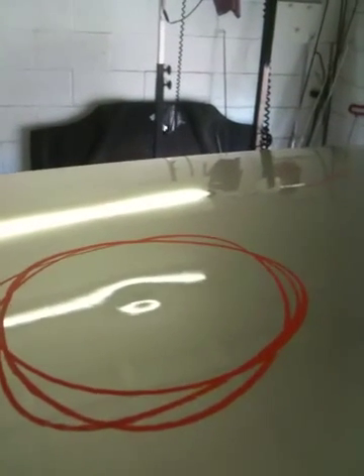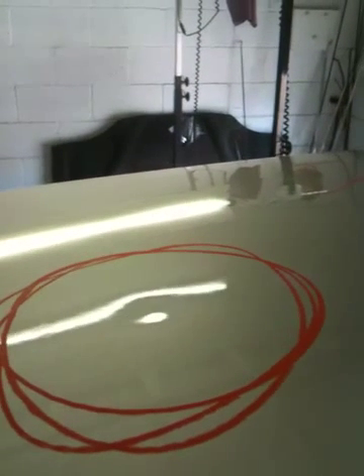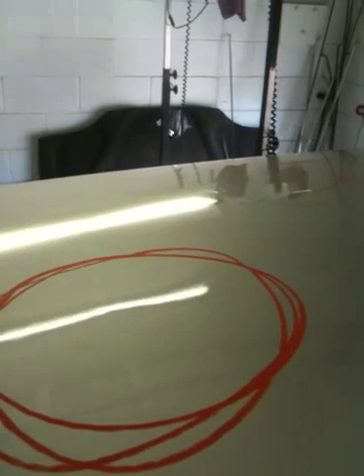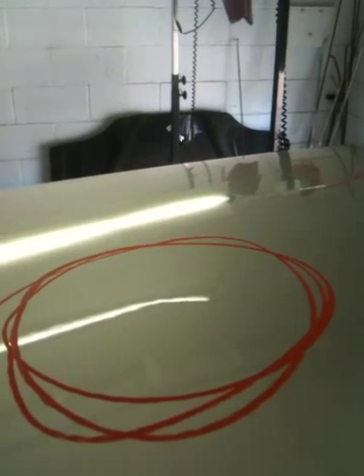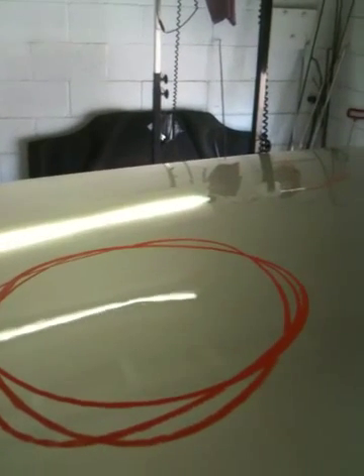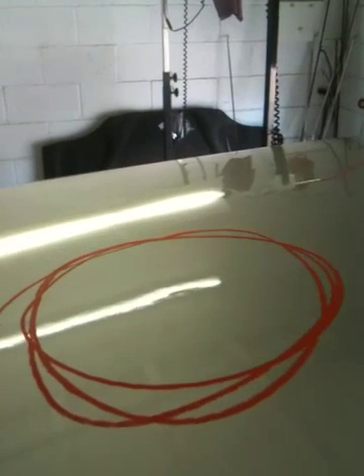It's aluminum so it's a little more challenging. We get underneath it and gently massage it out. You can check us out at atlasdentremoval.com. That's little by little pushing.